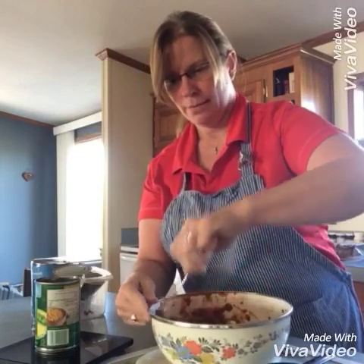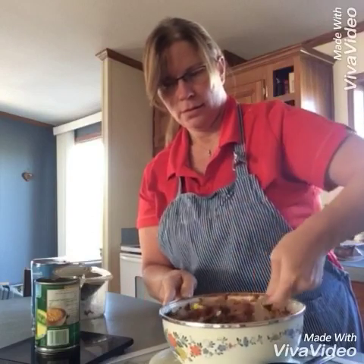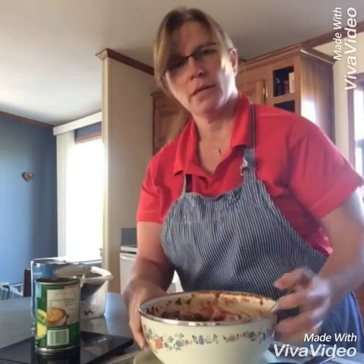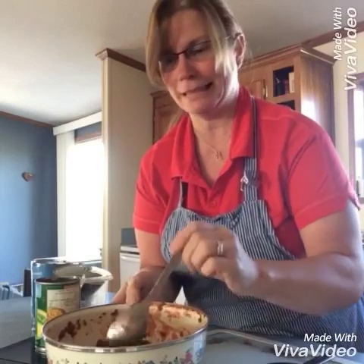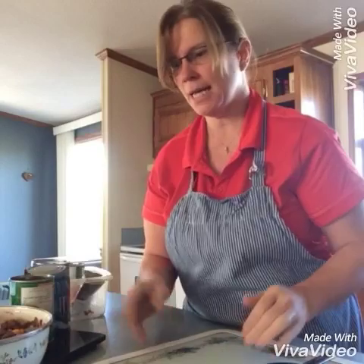The oven's ready. Mix that all around — really good. It looks like that. Almost good enough to eat. I know I wish you were here to taste it and smell it because it smells really good. So we'll put that off to the side.